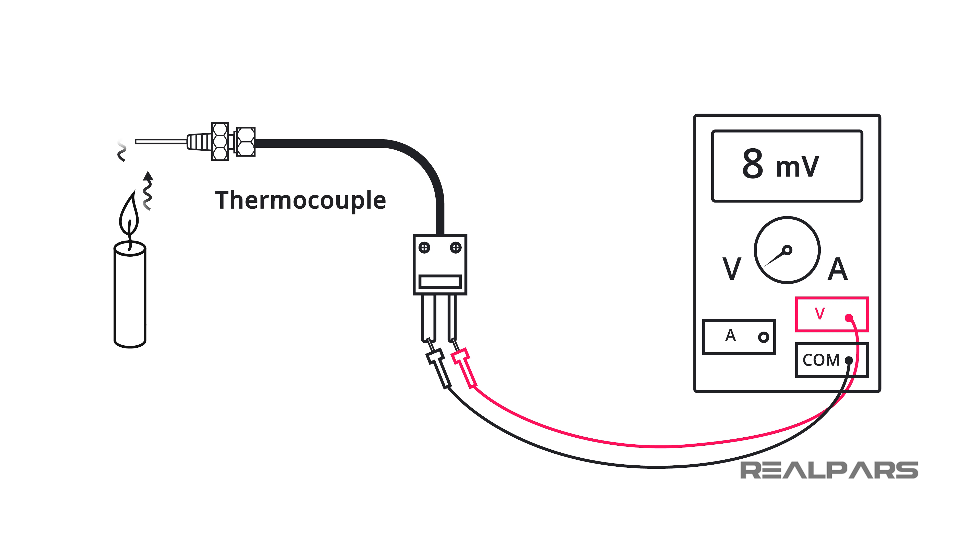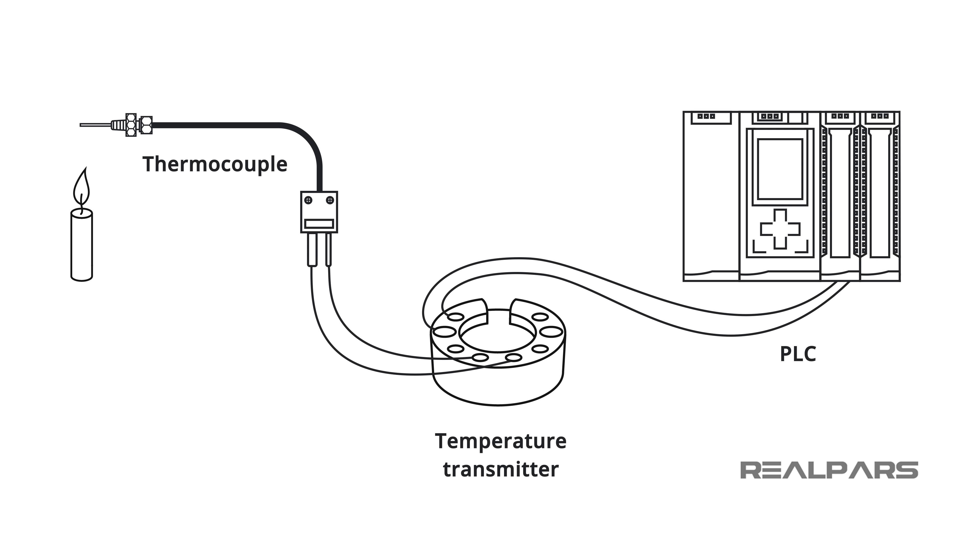A thermocouple is a temperature sensor that will produce an increasing voltage across it when exposed to an increasing temperature. In industry today, thousands of thermocouples are connected to transmitters in temperature process control loops. In process control, we condition the thermocouple voltage and convert it to an industry standard signal that represents our controlled temperature range.